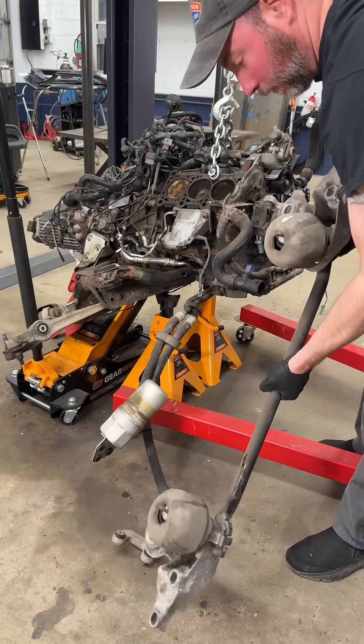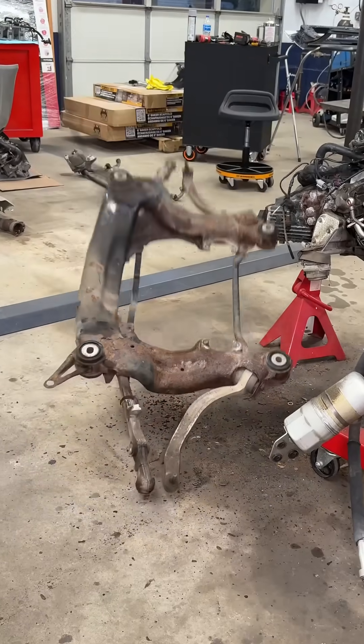Now I can get underneath and remove the sway bar assembly and the subframe. The bottom bellhousing bolts are now on the way out.